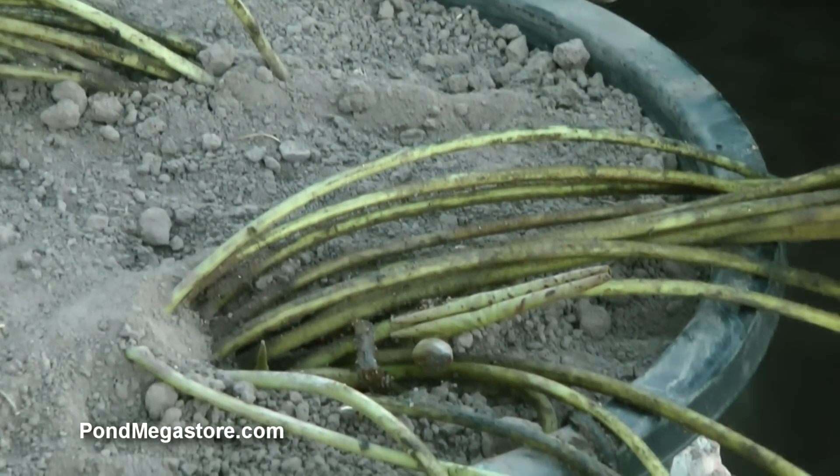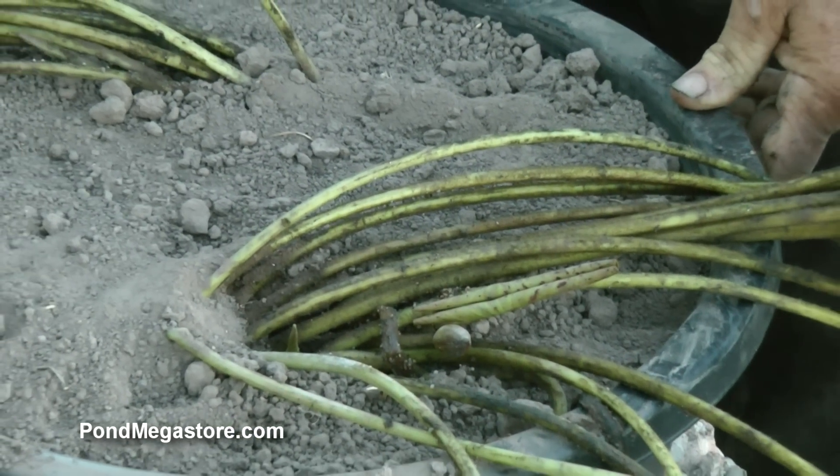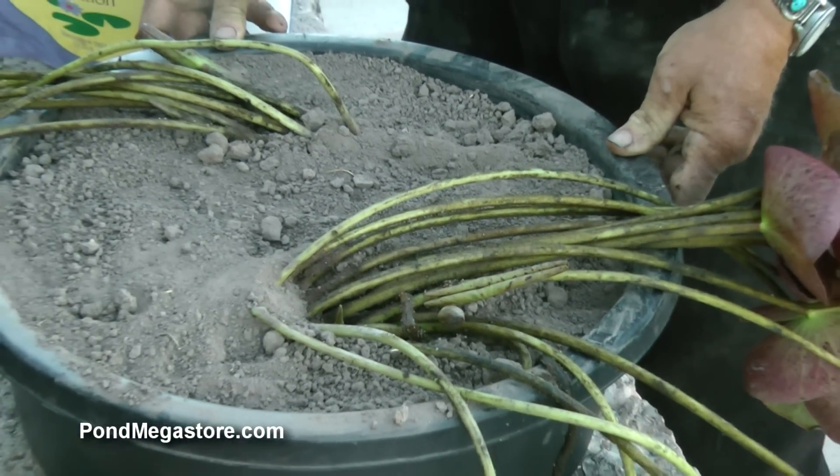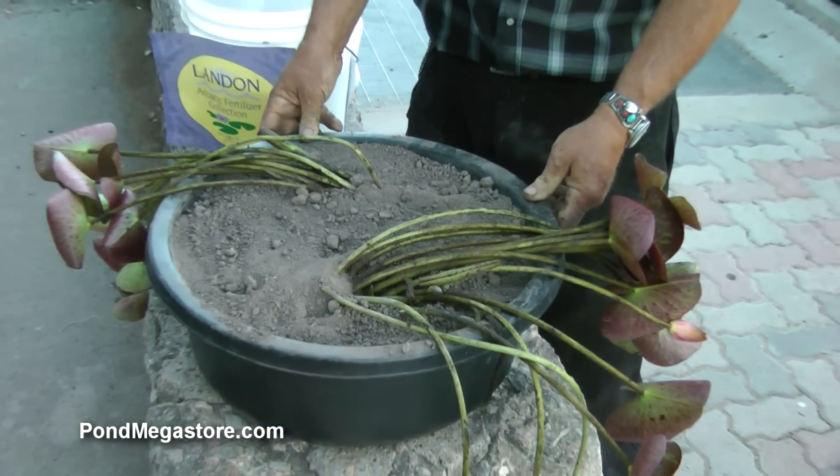This thing would be blooming — the way we put this together, we go ahead and plant this up. This would be growing, and in probably about three weeks it would be budded and raise a flower.